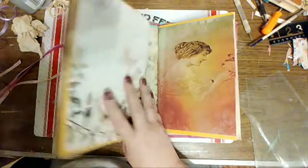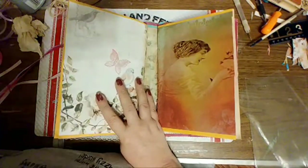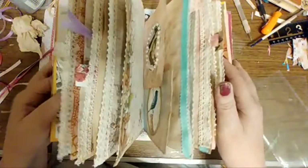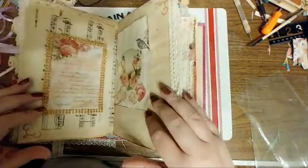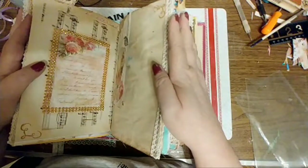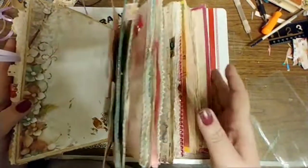I'll show you what we decided. Here's the thing — you weren't here just a minute ago. It's going to become three individual journals because this was in here and you can't open the journal with that in there. You can't journal because it's just too fluffy.